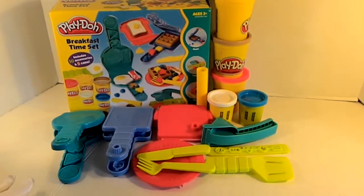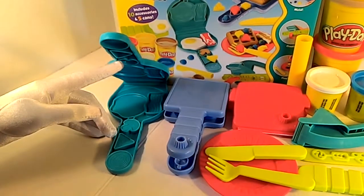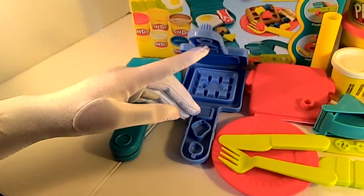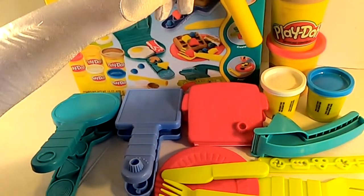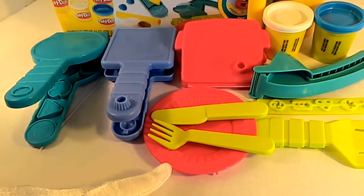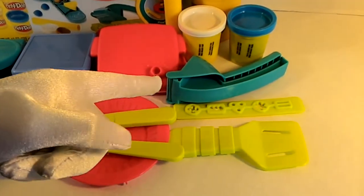So here are all the tools outside of the box. We have the eggs and bacon mold with the mushroom, the cheese, and the onions. We have the waffle maker with the cheese, the strawberry, and the blueberry molds. Then you have the toast mold, the Play-Doh roller, your plate, your knife, and your fork.